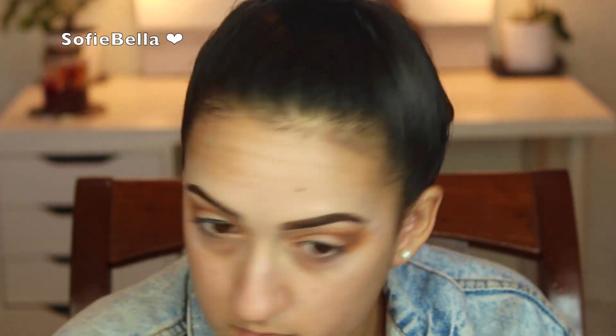I'm blending to make sure that we have no harsh lines or harsh edges. If you're having trouble blending, you can always go back in with the transition shades that we applied earlier just to really help blend out that eyeshadow.